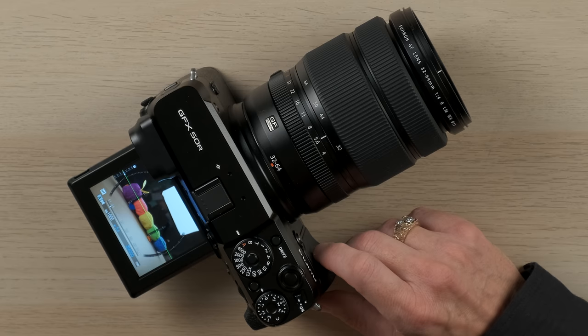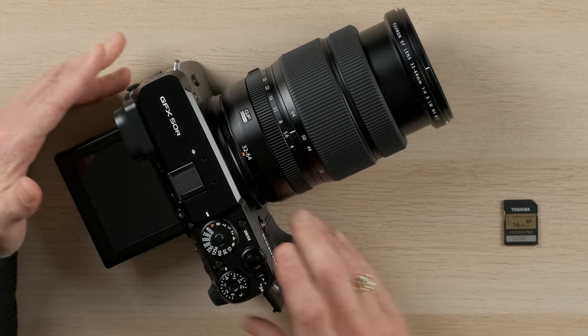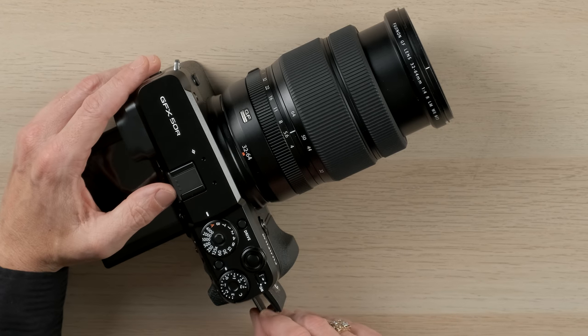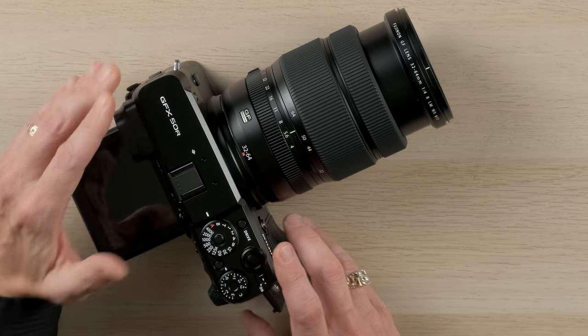If I wanted to change it back, just reverse the process. The GFX 50R has two memory card slots. They are SD, SDHC, or SDXC compatible, and they can take the UHS-II cards. These are a much faster card because of the extra contacts on there, which allows for much faster data throughput. This is very useful for the raw files from the 50R given their file sizes. It is also backward compatible to UHS-I devices.